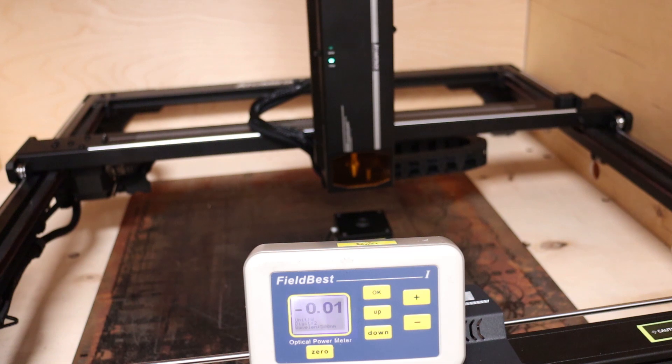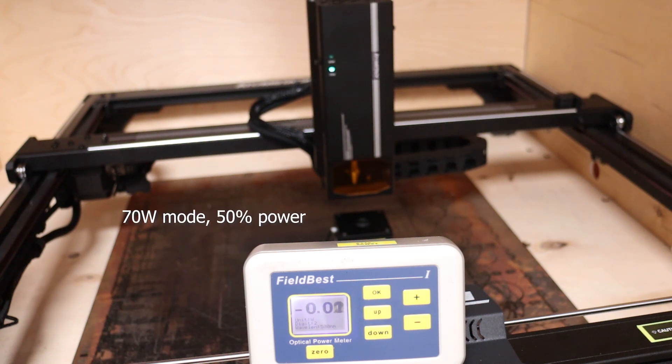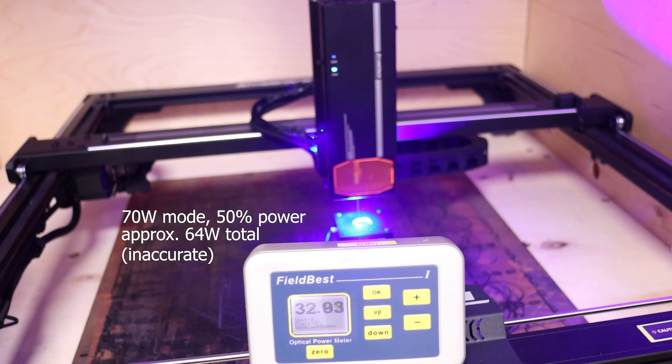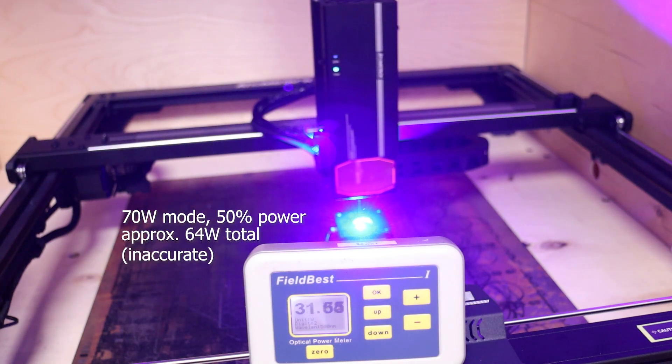Then I proceeded to measure the 70-watt range, but I set the output to 50%. The power meter measured a bit more than 32 watts, which translates to a bit more than 64 watts in total. This is a bit less than advertised, but still good, and measuring the power this way is not the most accurate.